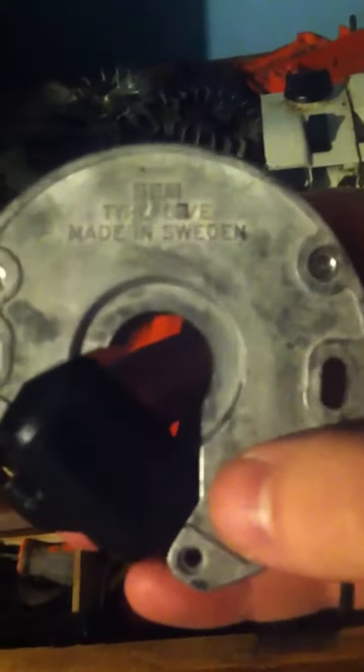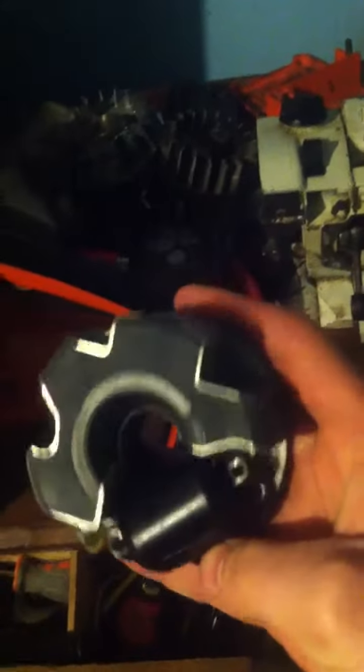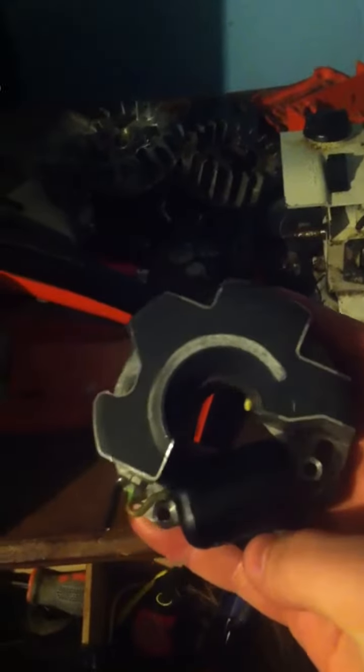I just wanted to talk a little bit about my Stihl 045 AVE electronic. I had an ignition problem with it originally. This is the SEM electronic type G, made in Sweden, and I wasn't getting any spark - I put a spark tester on it.